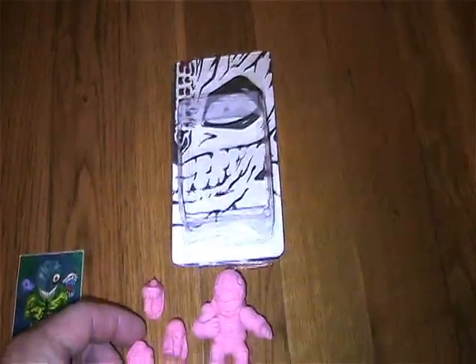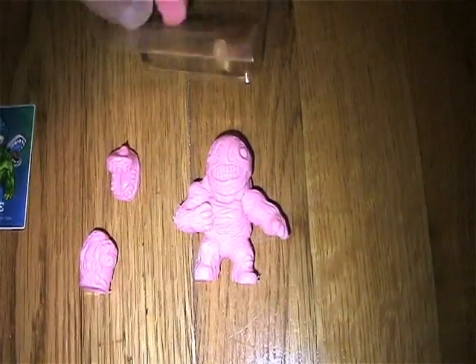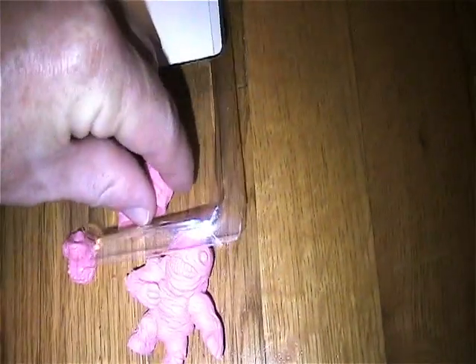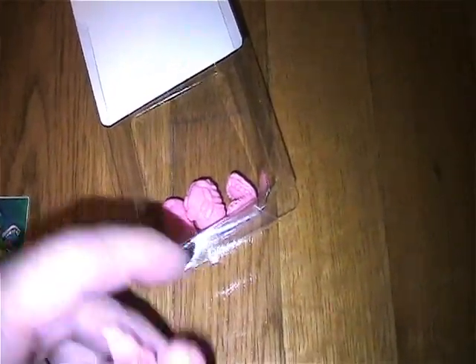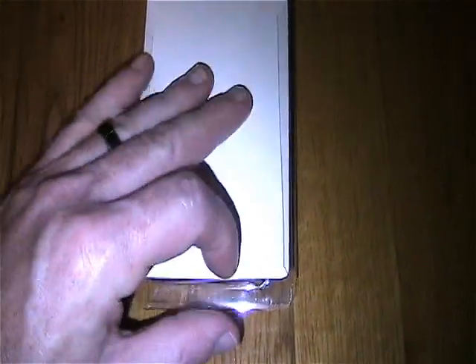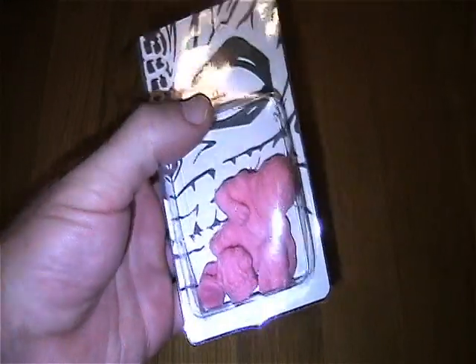You can just display them loose, or if you really like the look of them in the package, just set them all up — three along the bottom — and put him behind them. Slide the card back in nice and neat, and you can display them in the package.